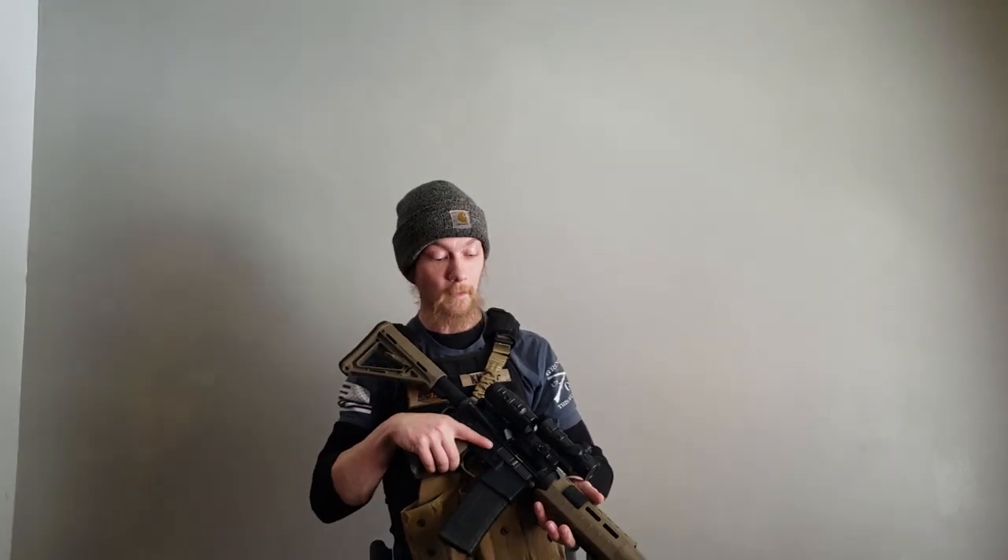Hey guys, welcome to Knopf Tactical Solutions. Today we're going to be continuing our AR series talking about mag swaps, so stay tuned — hope you guys enjoy.